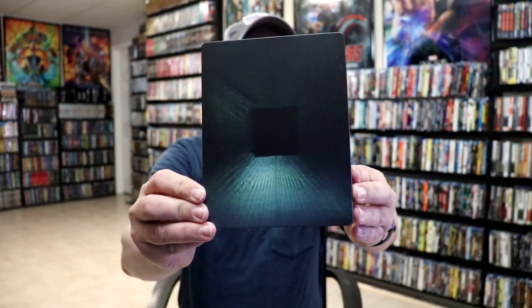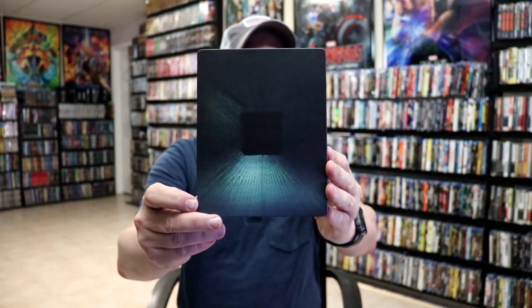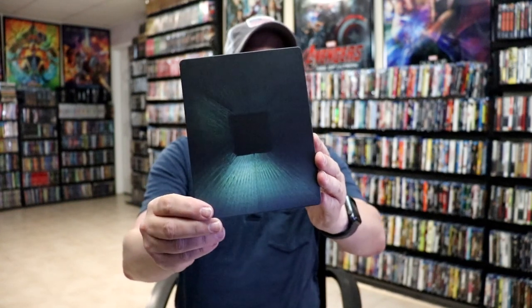I'm going to go ahead and remove this from the wrapper, and we can take a closer look at this steelbook. We've got the wrapper off, and the J card removed — here's the front of the steelbook. Pretty plain looking, not really sure what that's all about. It is a matte finish, no embossing or debossing, no title.